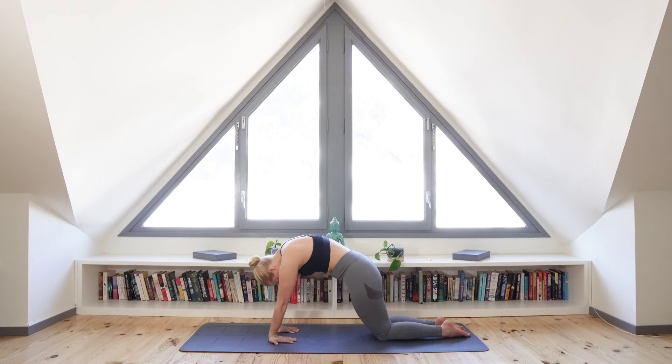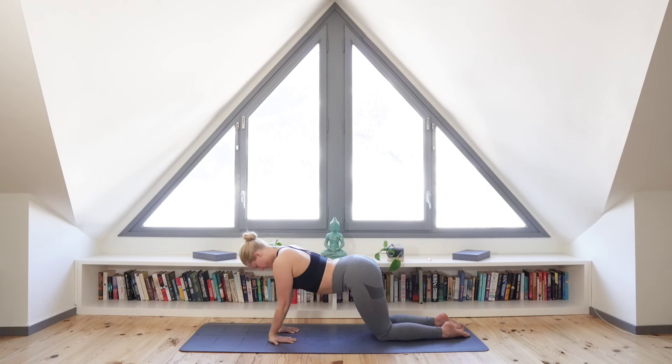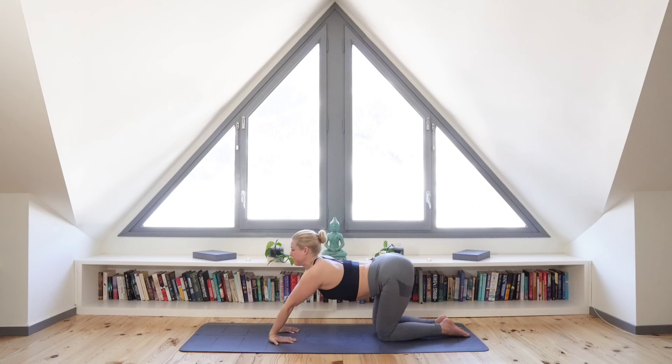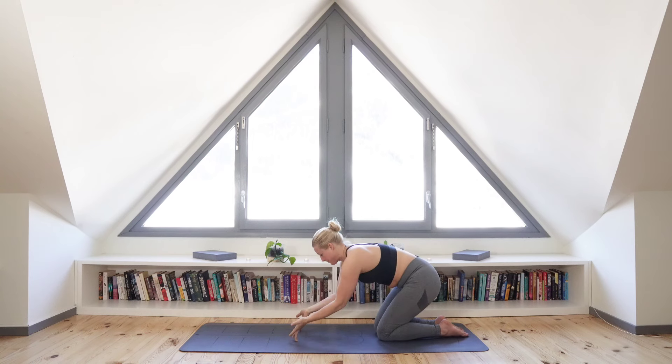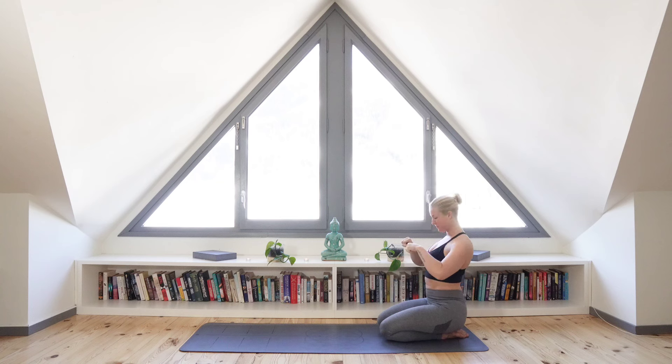Now let's release and come back onto our heels, releasing the hands and sitting back down. Releasing the wrists, bring your hands into fists and gently rotate at the wrist.